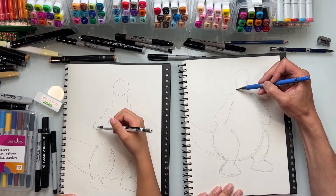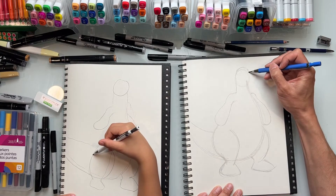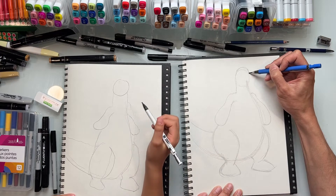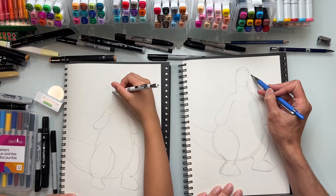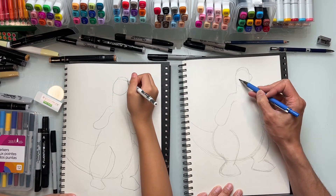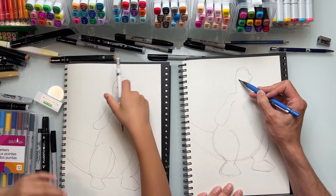Now for his head - we're going to come here at the top of his head, come down about this much, and then think of it like a hamburger bun nose. It reminds me of a hamburger bun - it just curves in like this. Pop it out here and bring it in like a happy face right here.